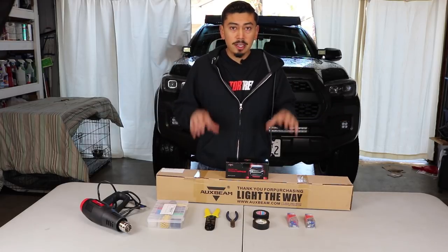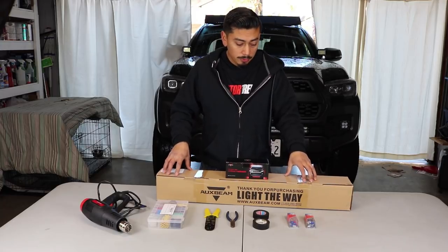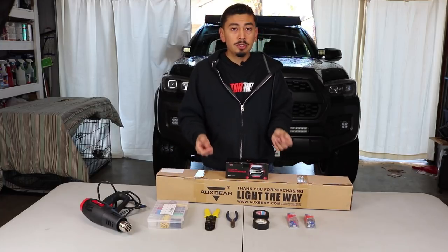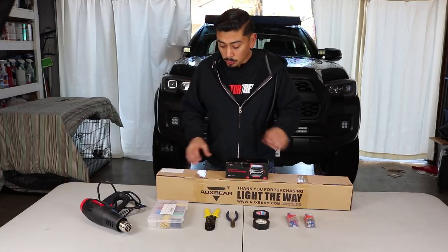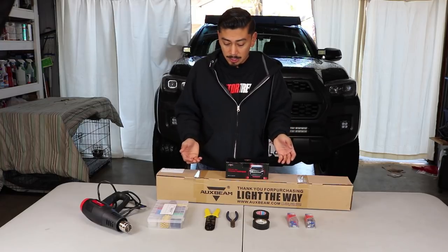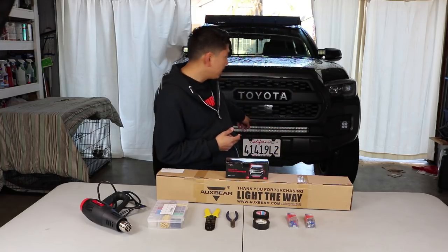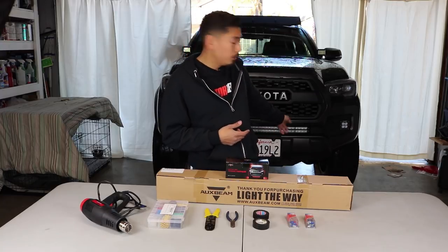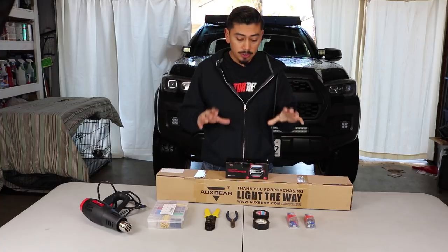I'm going to be giving away this exact light bar. This is a 30-inch light bar that I will be giving away. It's going to be pre-wired and everything, so it's just plug and play when you receive it if you win. If you don't want the 30-inch, just let me know when you win and I'll send you a 32-inch light bar, which is what I have in my hidden bumper. I'll explain in a bit how you can win this whole set.